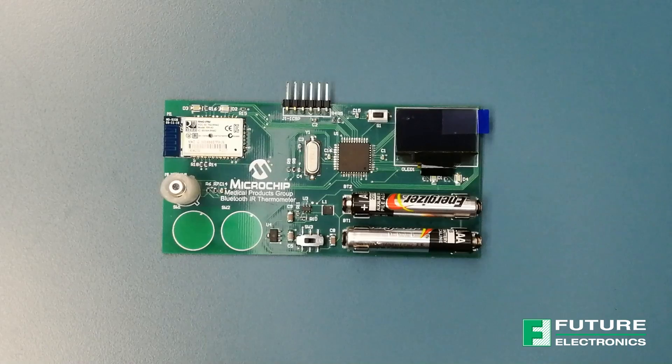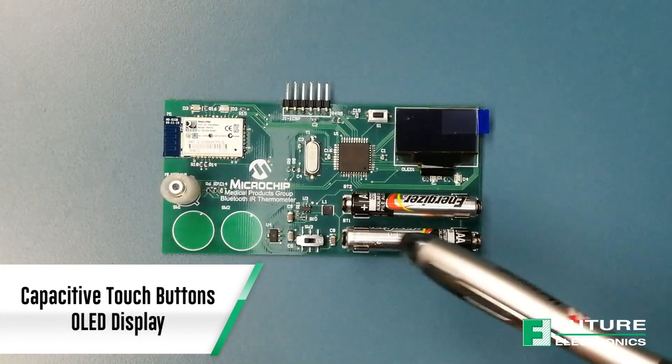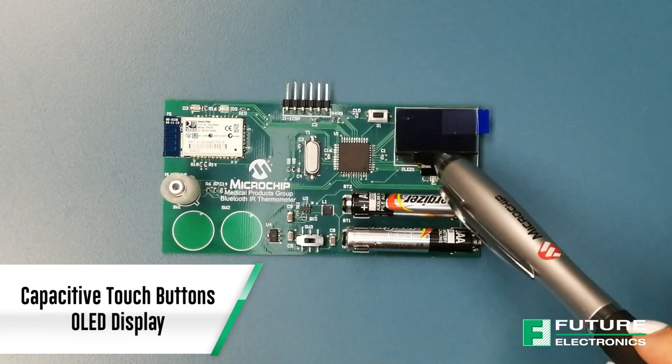The reference design also takes into consideration design for capacitive touch buttons, and adds an OLED display that presents the results.